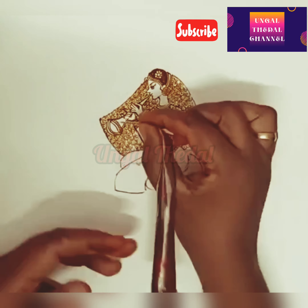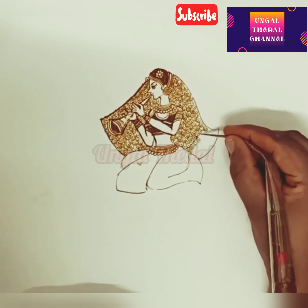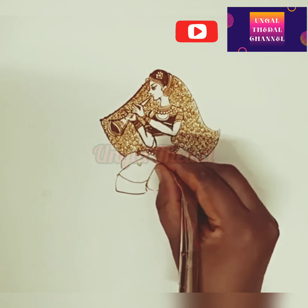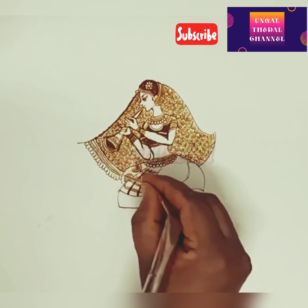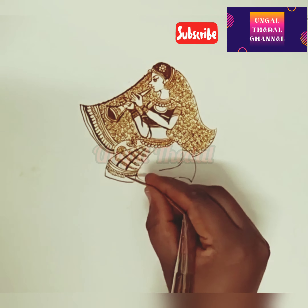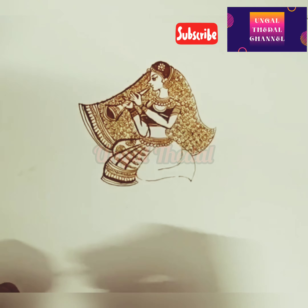Next, there are traditional designs. Traditional designs up to elbow, front and back, are priced at 4000 rupees. Up to wrist is 2500 rupees. Palm design, front and back, is 1500 rupees.